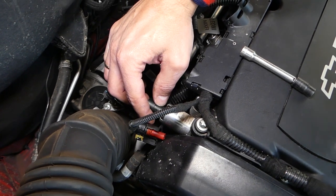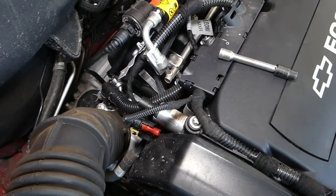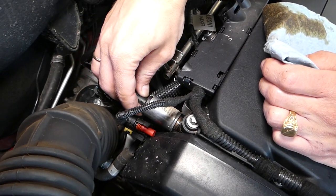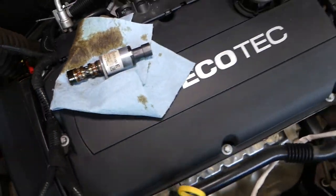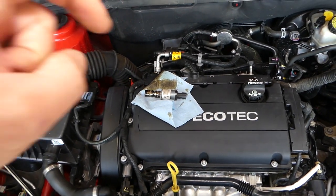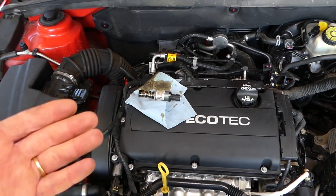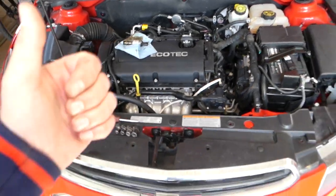We're going to leak some oil out, so let me grab a napkin so we don't make a mess on the engine. Pull it out — and this is the solenoid. Check out the description below for where we get the new parts and part numbers. Putting it back together is in reverse order. Thank you for watching and see you guys next time.